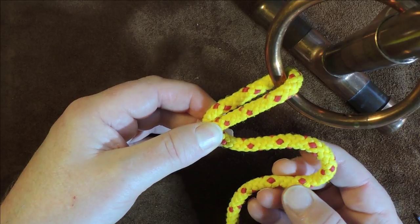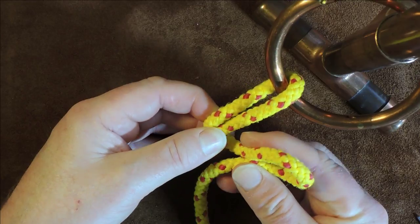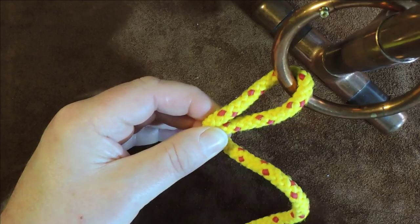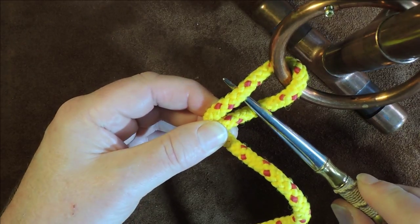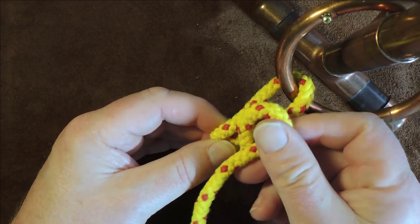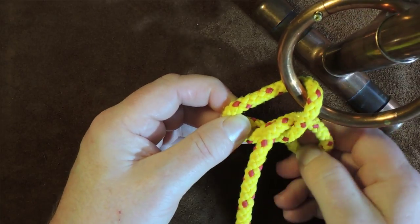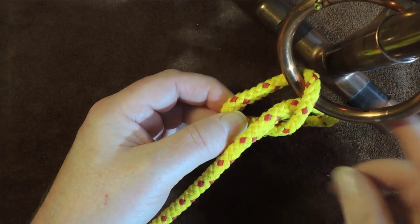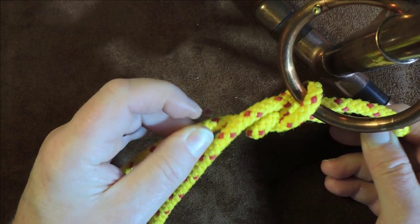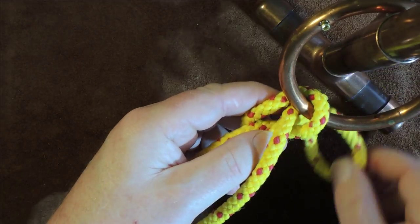I get hold of my working end and form a bite. By pinching the two ends together we've created a loop, and I now pass that bite down through that loop — it comes out at the bottom. There's the bite I've just passed through the loop. I draw that up a little so there isn't too much slack up at the ring section.